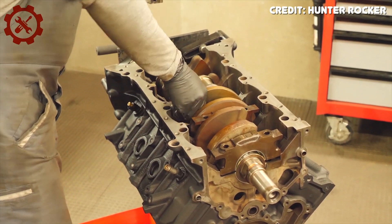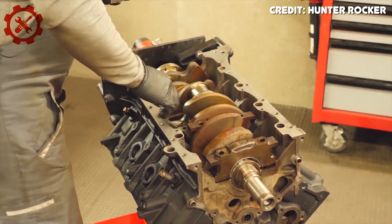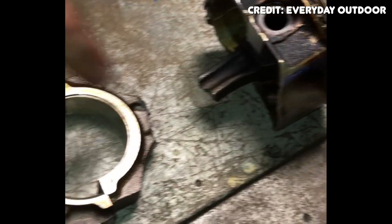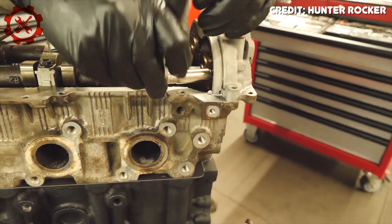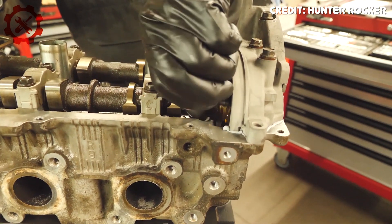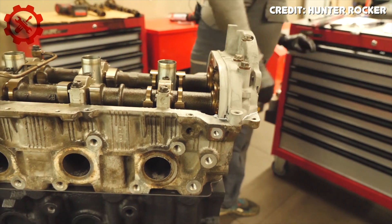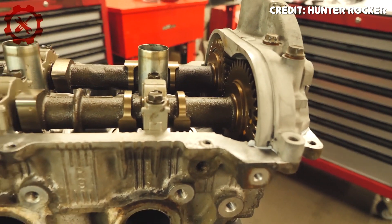A common and interesting build is using a 2UZ bottom end and block with all 1UZ components on the top end. This allows you to turn something like an LS400 into an LS470. It's not a super common build for the simple fact that you can build your engine with a supercharger or turbo for the same amount of money and probably make more power, but it's still really cool nonetheless. Overall, the 2UZ is a lot like the 1UZ-FE — they are used for different applications but their parts are mostly interchangeable. The 2UZ is super torquey and super strong, relatively small compared to its competitor engines, and makes as much torque or more at a lower RPM than comparable truck engines of the time.